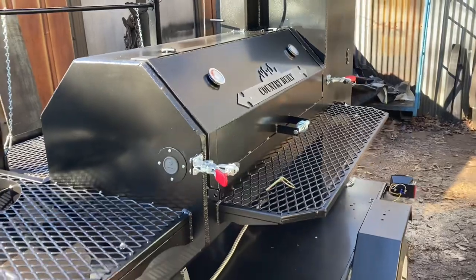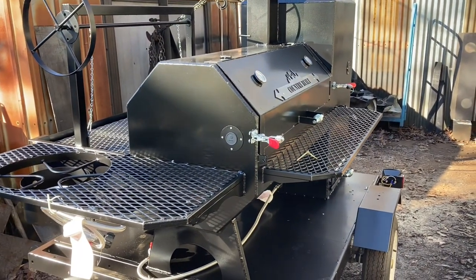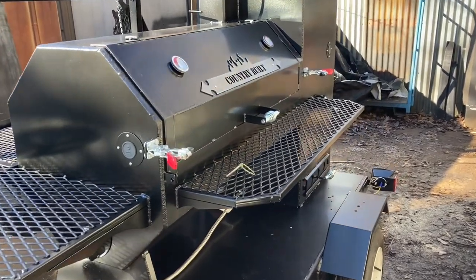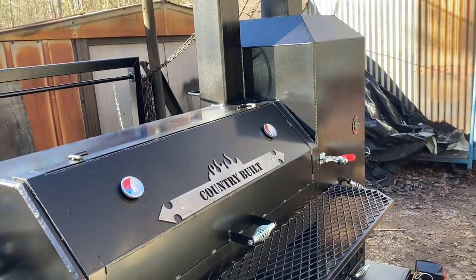Hey, what's up y'all, this is Alan. Doing a quick video on this trailer smoker — I did a video on the trailer build and then an update as I was building it, but this is it, finally done. This is the 40 by 20 reverse flow with vertical chamber.